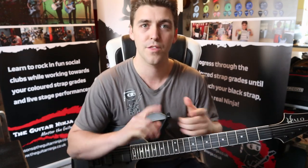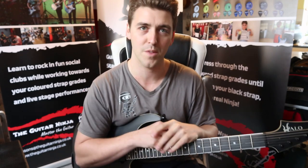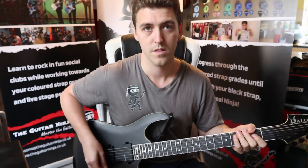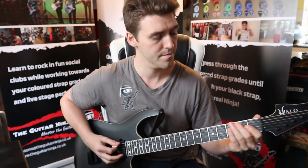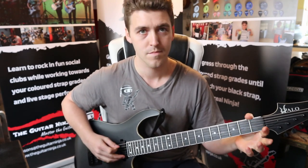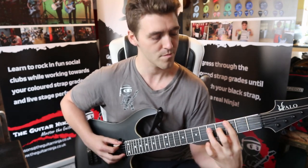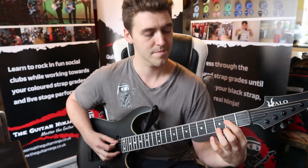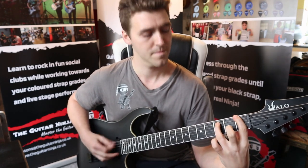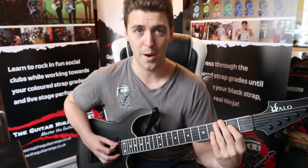With the white strap, then the yellow strap, then the orange strap sections, this is the full backing — and then the other sections become the lead on top. Let's do a run through now of the orange strap including our eighth notes, starting with the white, onto the yellow power chords, yellow power chords again, one more loop of power chords.